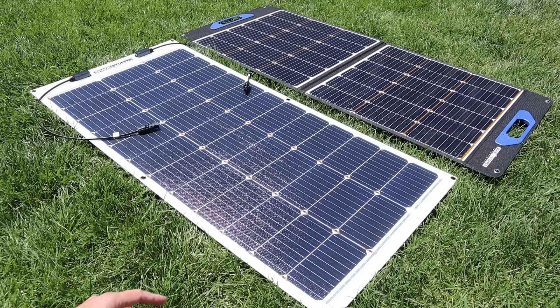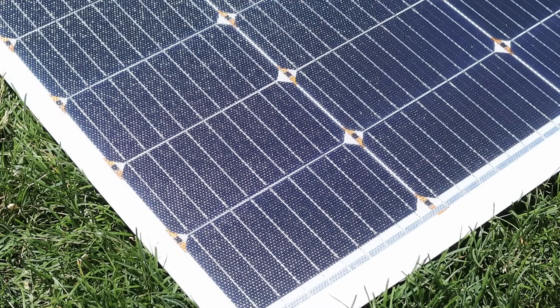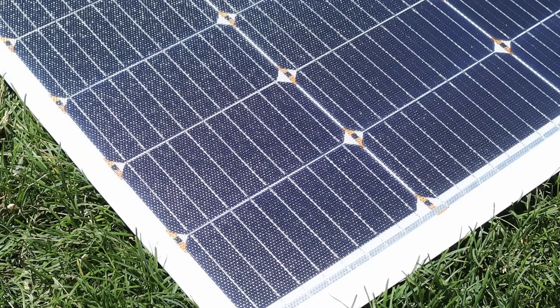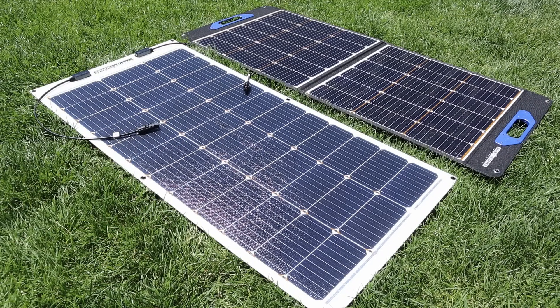This is the second solar panel that we'll be testing here in the video. It has a very similar design, so it also has nine bus bars, half cut cells, and an ETFE coating. But if you look closely you'll also notice that it has the diodes just like the other solar panel. So that's what sets these apart from normal solar panels.